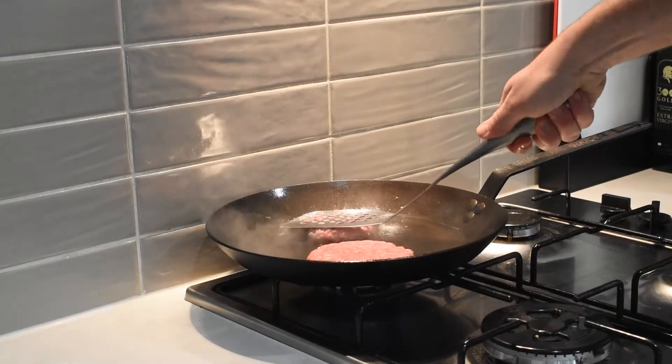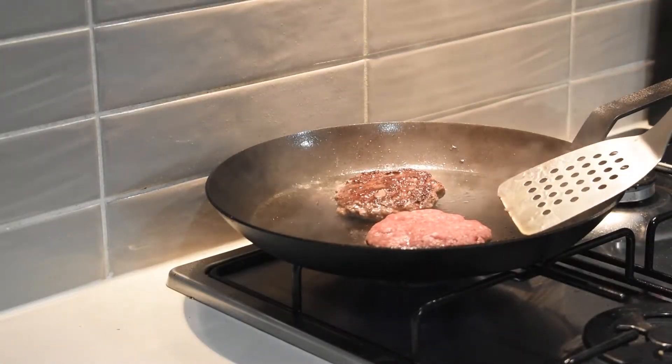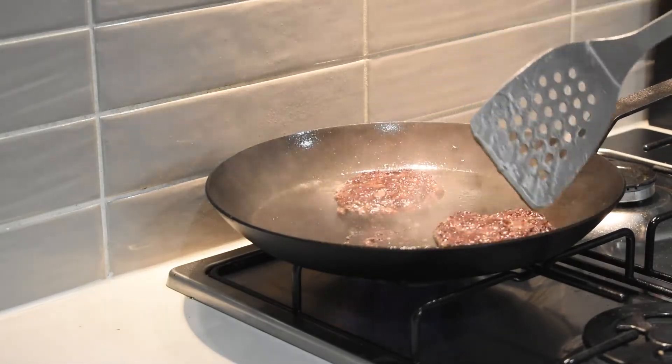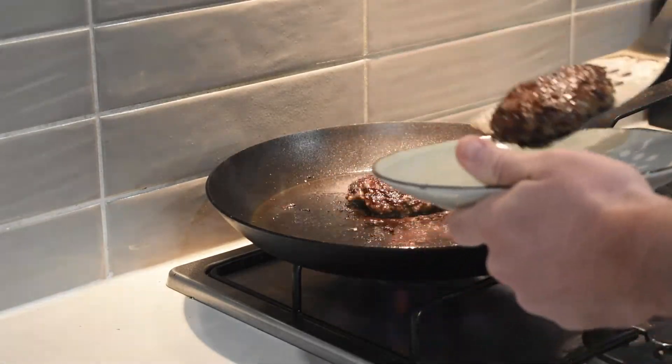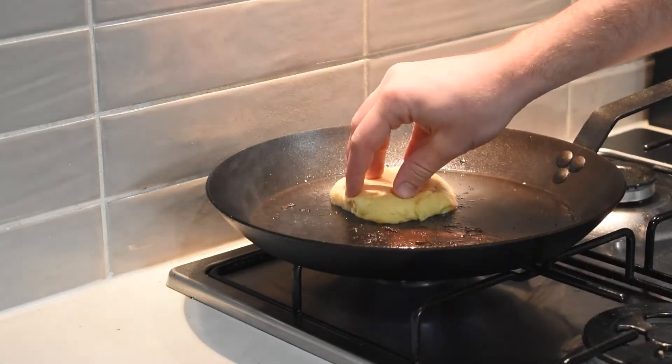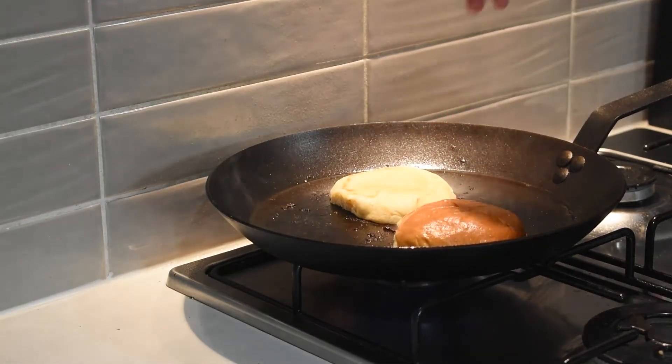Let it cook for a little bit on one side, then give it a flip — nice and crispy on one side. Let it cook for another five-ish minutes, then take the patties off and let them sit. While that's happening, toast your buns. Be very careful — when the heat is so high it only takes 30 seconds and they're toasted.